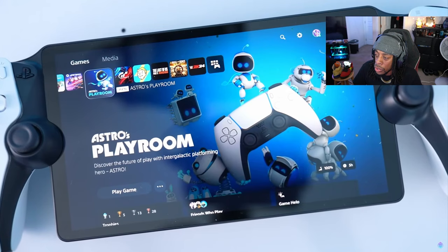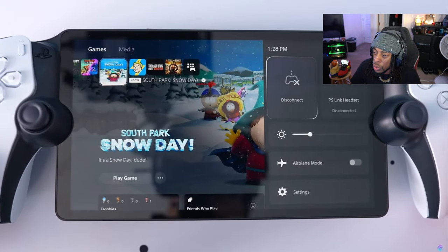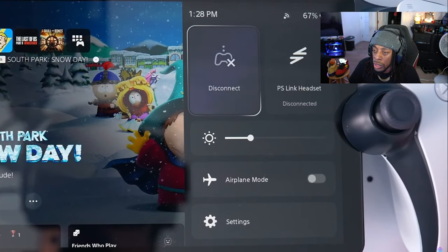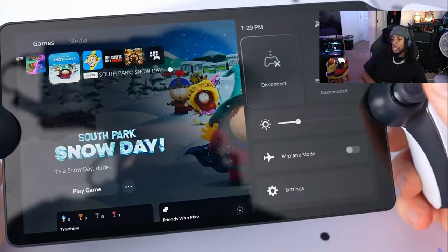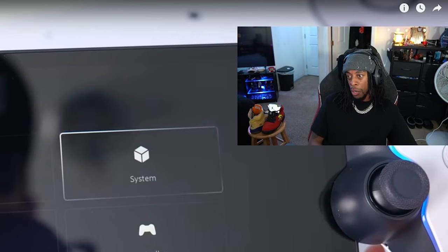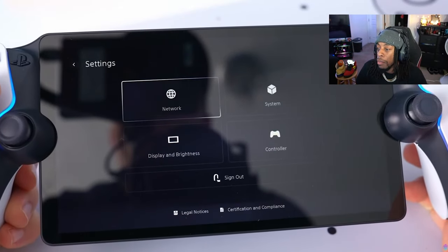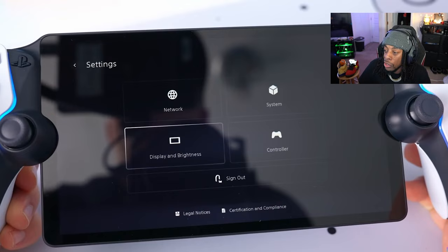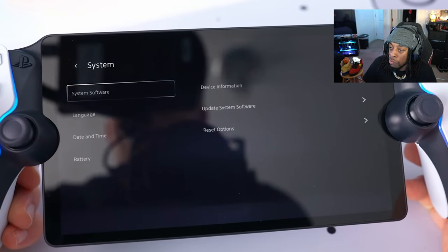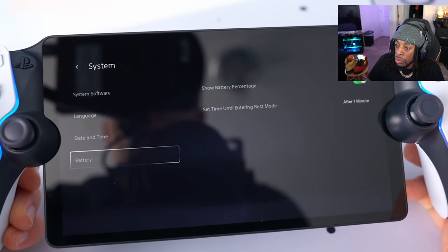If you need to access the settings for any reason, when you touch the screen a little button appears in the top corner, and when you press this it brings up a little interface. From here you have options to disconnect from your console, link headsets, change the brightness, switch on airplane mode, or access more settings — which include your network settings, system, display and brightness, and controller. So for example, if you wanted to update the system software or change the date and time, you can do that in here.